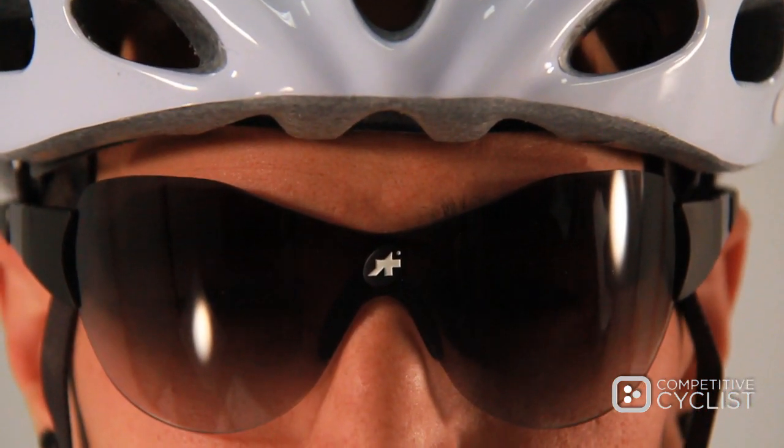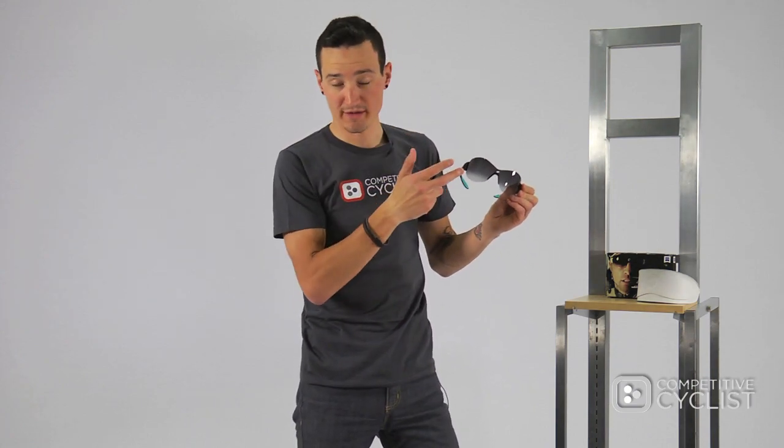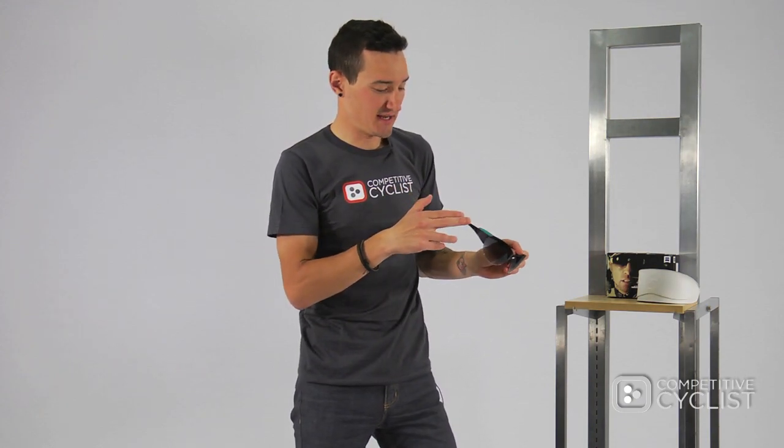The lenses are available in two options. This is the Noir — an all-black frame with a gray lens with the dramatic gradient. It's also available in Amplify, with the same all-black frame and a high-contrast yellow lens that's perfect for cloudy days or low-light conditions when you need maximum contrast and clarity.